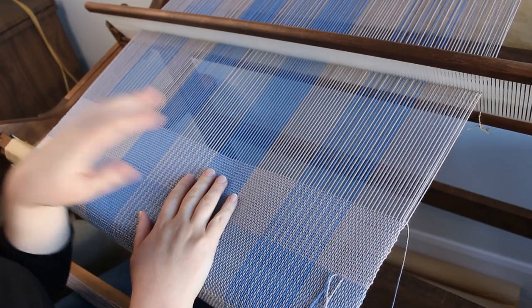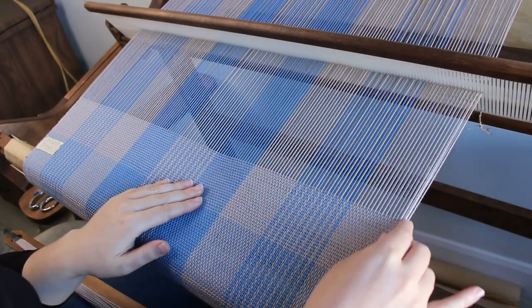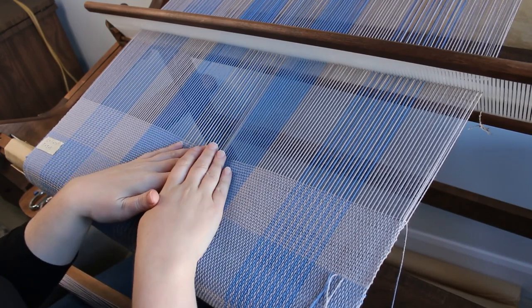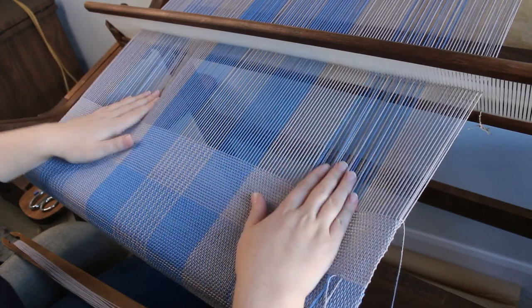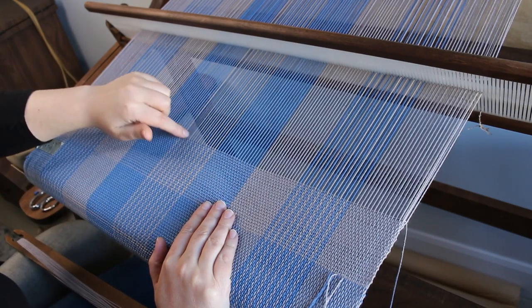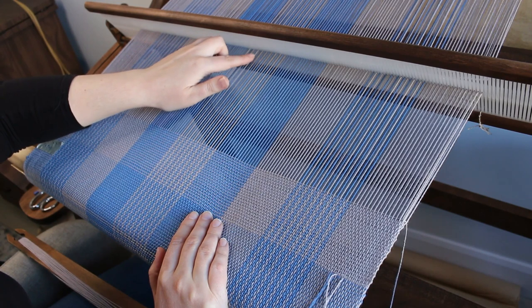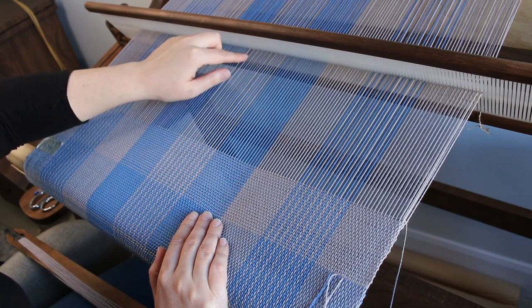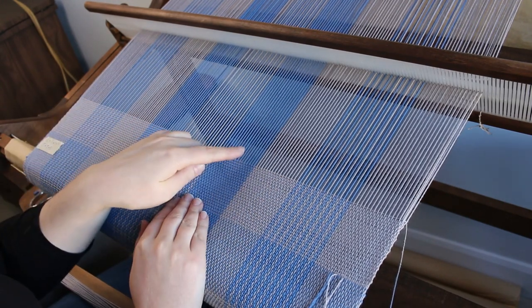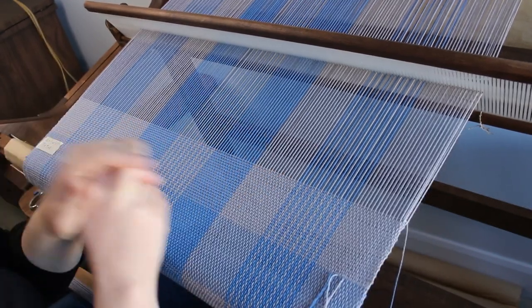Now I want to show you in more detail how to weave houndstooth — it's super easy. The trickiest part is at the selvedge, but I'll explain all of that. When we warp the loom for houndstooth we warp three sections, and in each section we pull a loop of each color and alternate those colors, giving us two threads of gray, two blue, two gray, two blue, and so on. When weaving the houndstooth I replicate this: two picks of gray, two picks of blue, two picks of gray, two picks of blue, and when those interlace, that's when we see the houndstooth pattern.